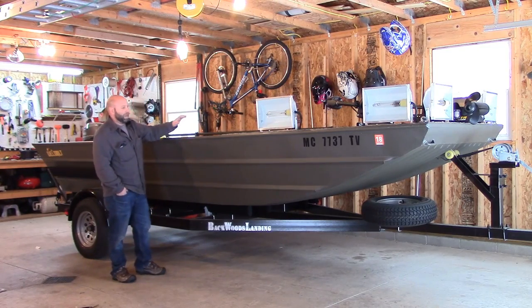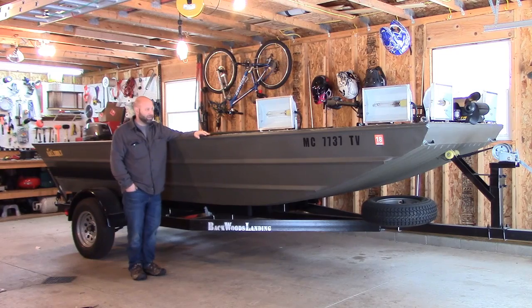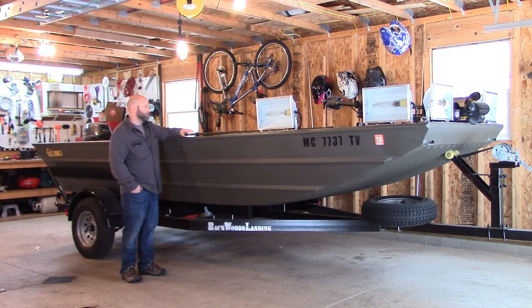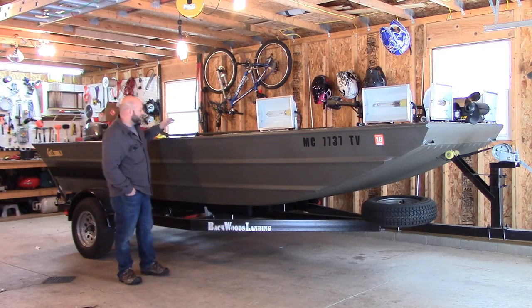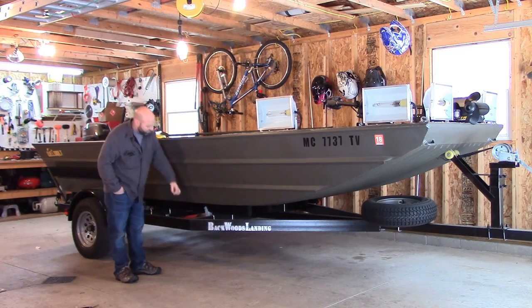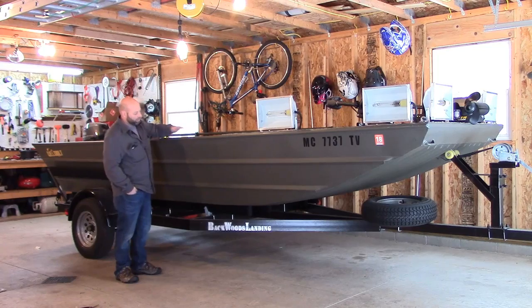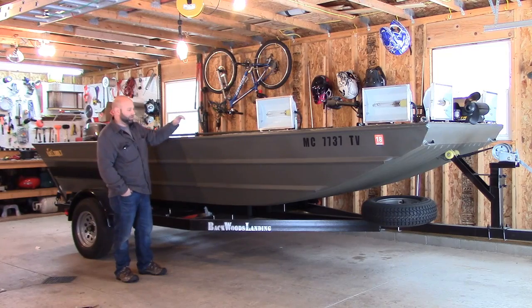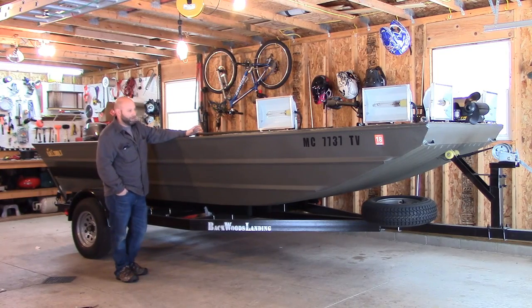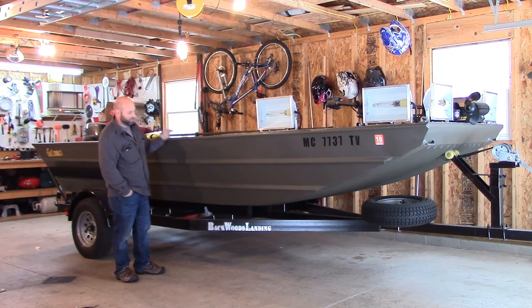The hull itself — I went down to Alabama and got this. I ordered it from Backwoods Landing down there. It is a well-built hull — 17 by 60 boat with 28-inch sides. So it's 17 feet long, 60 inches across the bottom, 78 inches across the top, with 28-inch deep sides. The side depth is really important because of the weight that we carry as bow fishermen and to stay safe.